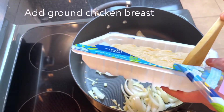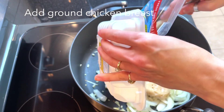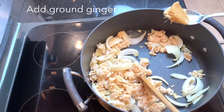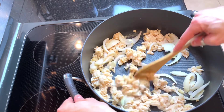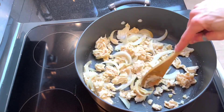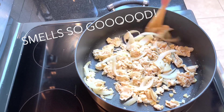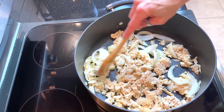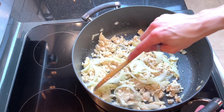Now we're going to add our chicken. You want to break up the chicken, and we're also going to add a teaspoon of ground ginger. You want to get that all mixed up together. The aromas — this smells so delicious!